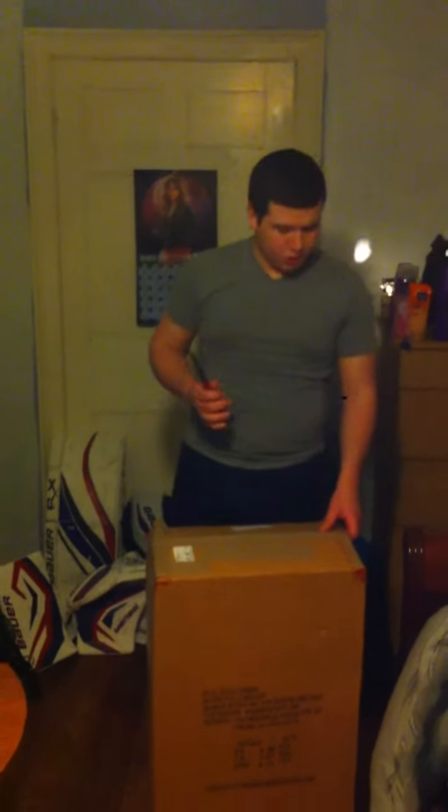Hey everyone, what is up? It is CrazyGulley here for the second unboxing for today. Leg pads — brand new Gulley leg pads. I'm pretty excited, believe it or not.